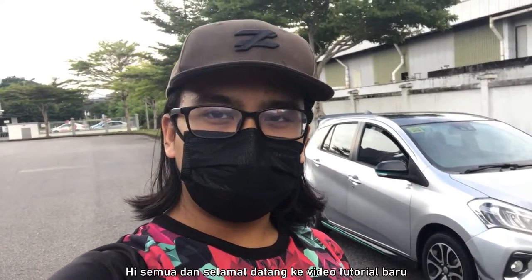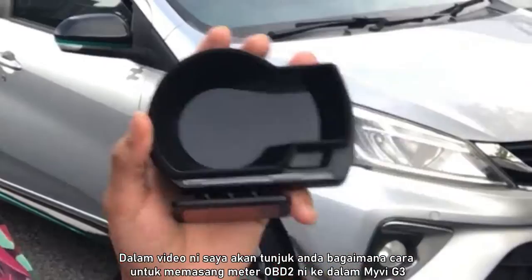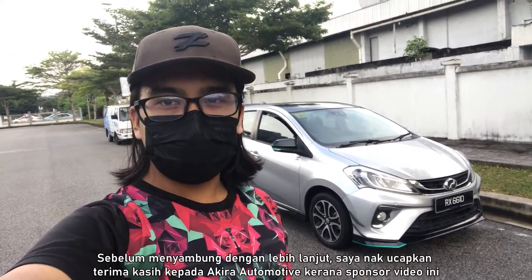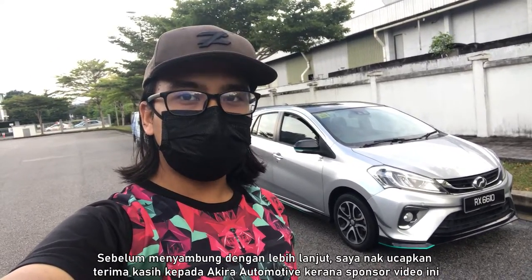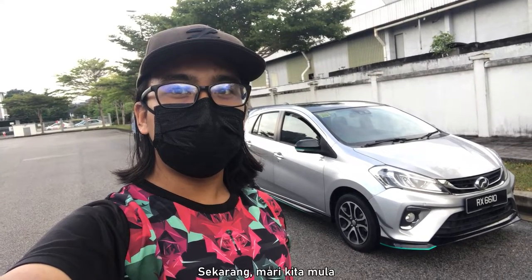Hey everyone and welcome to a new tutorial video. In this video, I'll be showing you guys how to install this OBD2 meter into your MyVi G3. Before proceeding any further, I just want to say thank you and shout out to Akira Automotive for sponsoring this video. So now, let's begin.